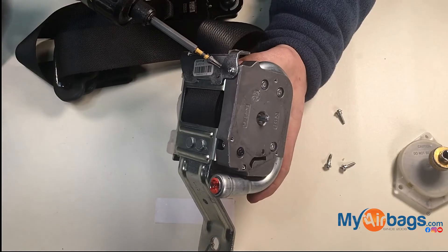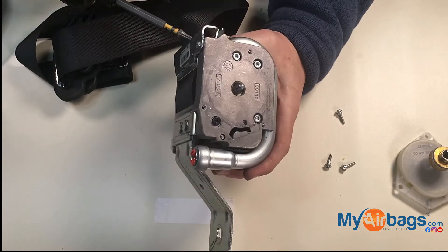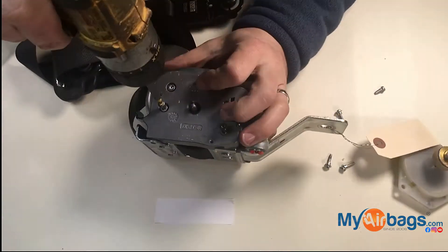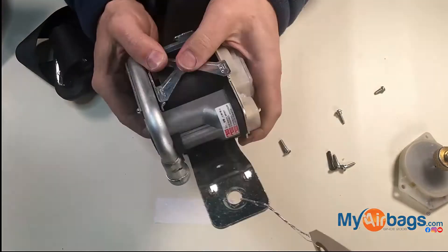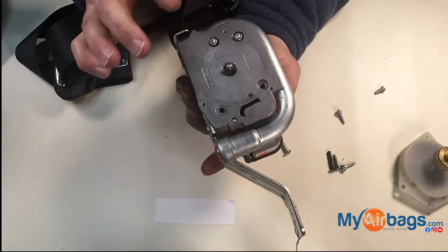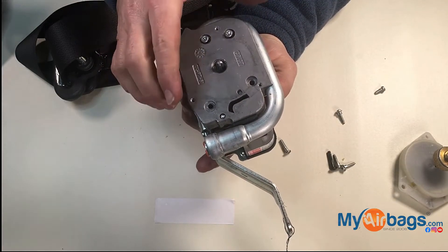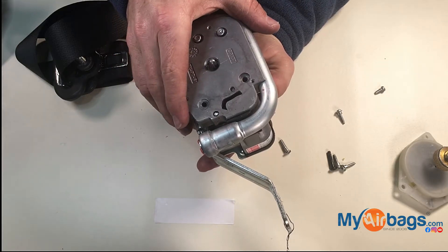And now there are on this particular one five screws holding this. This is the pretensioner component that locks the seat belt in place during an event of an accident.